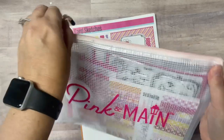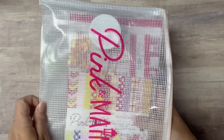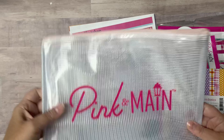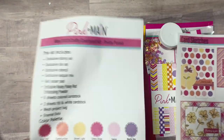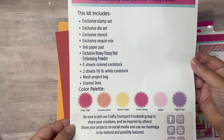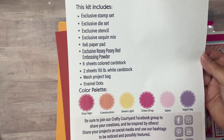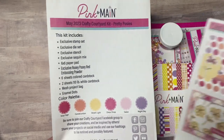Each of the Crafty Courtyard kits comes in a bright pink box packaged neatly with tissue paper. It includes a mesh zippered project pouch, which I love to use to store my supplies while traveling. The newer kits now include a page that lists all of the kit contents along with the color palette. The bottom section includes the social media channels for Pink and Main and the hashtag to use if you want to post and share your creations. Also included on the back side of this page are four different card sketches, which give you some ideas of what you can create with the kit.